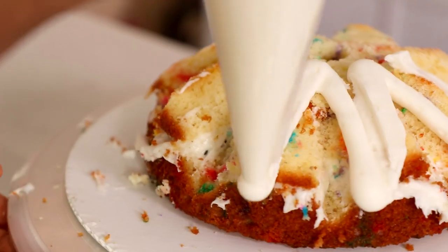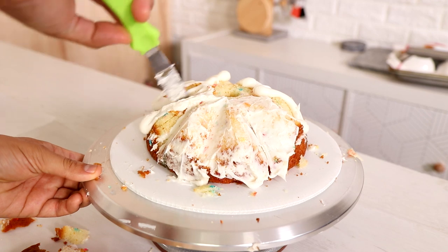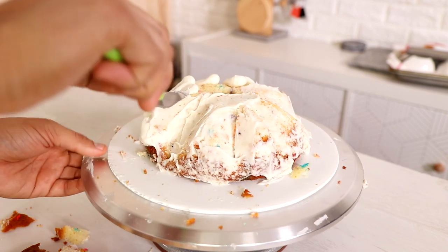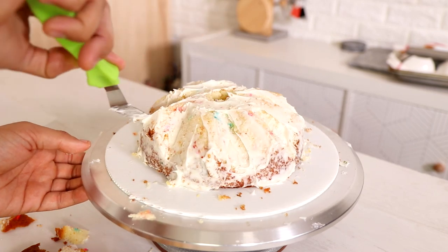Then on went a crumb coat, and I repeated this process multiple times because I needed to stack different layers to create my tree.